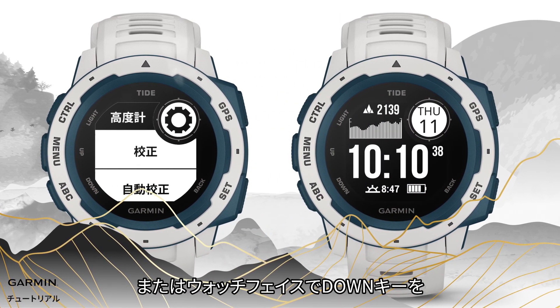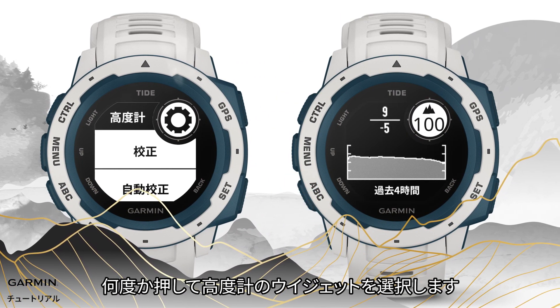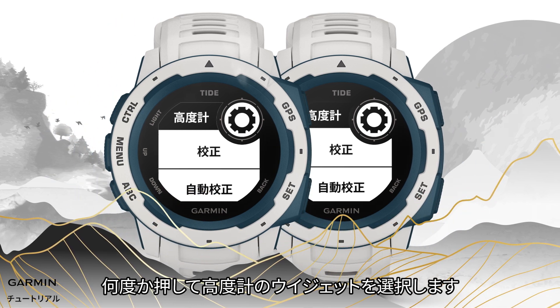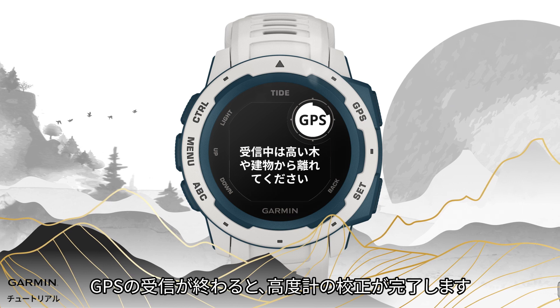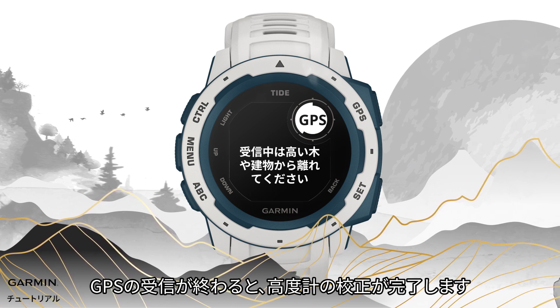Or you can also continue pressing the down key in the watch face page to select the altimeter widget, and select Calibrate. Select DEM. Once the GPS locating is done, the altitude is calibrated.